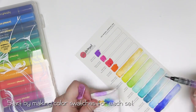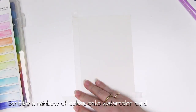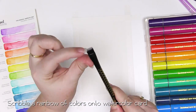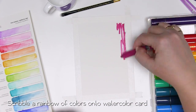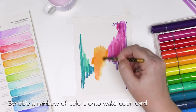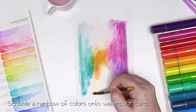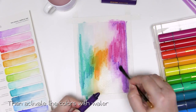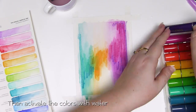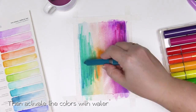So once you've got all of those beautiful colours swatched out, it's time to make your card. Start by cutting a piece of cardstock to size and sticking it down onto a flat surface. Now no skill required here — just scribble some of the beautiful colour stick colours in a gorgeous rainbow onto your background and activate the colours with water. I've just scribbled them in a rough H pattern, making sure to overlap some of the colours. Now it looks like a little bit of a mess at this stage but don't worry, this is not how it finishes.